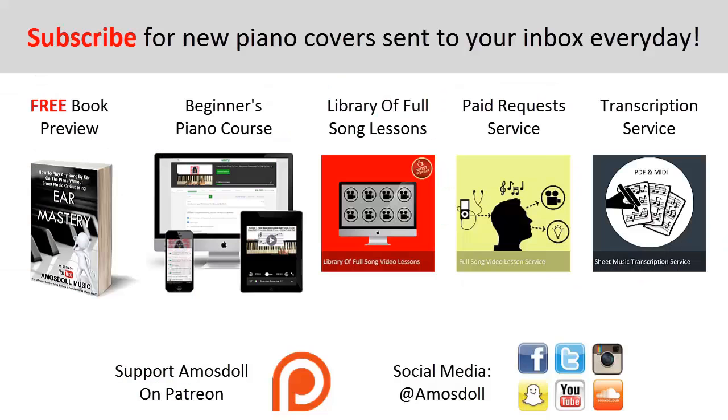Hello guys, as a reward for watching my video right to the end, here is what I have for you. If you want to learn how I can play any song in the world, including this one, within 10 to 20 minutes just by listening, click the first link in the description to preview my ear mastery book for free. Click the second link for my beginners course if you are completely new to the piano. Click the third link for my library of popular full song video lessons membership, or the fourth link for my paid piano request and full song tutorial service if you want me to personally play or make a tutorial for any song.